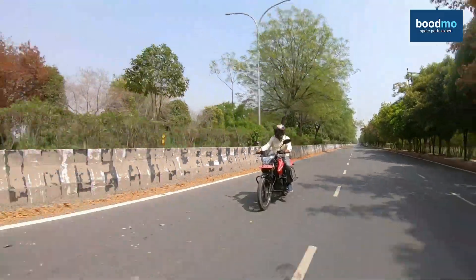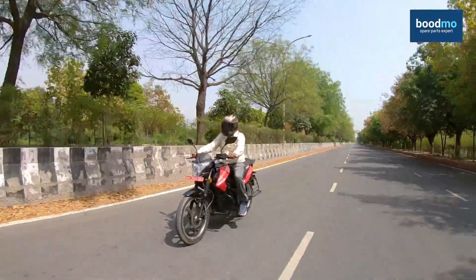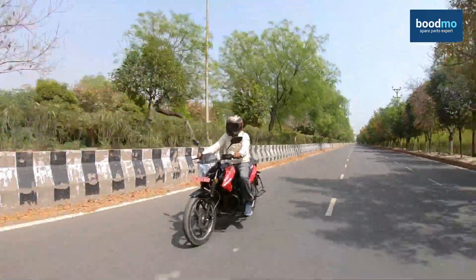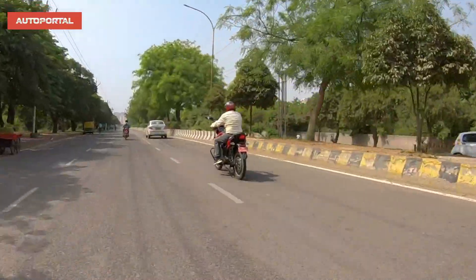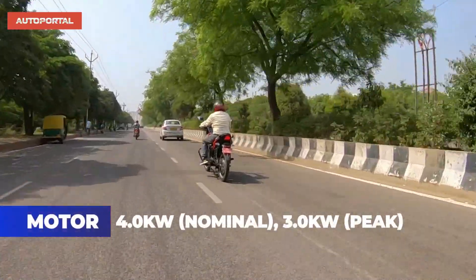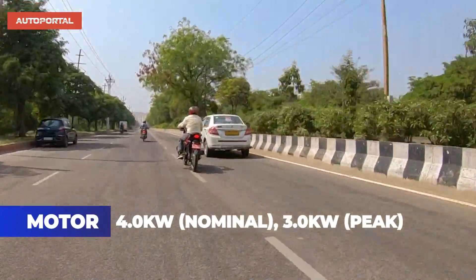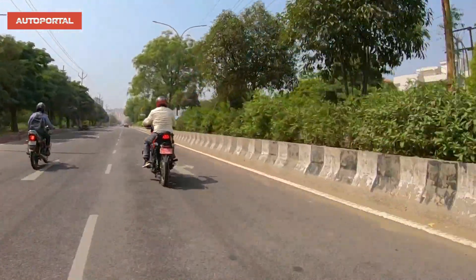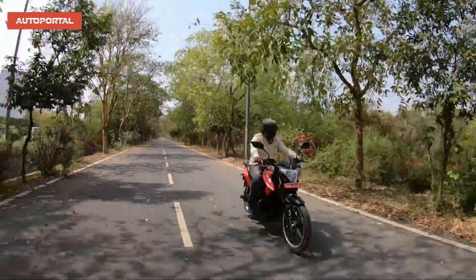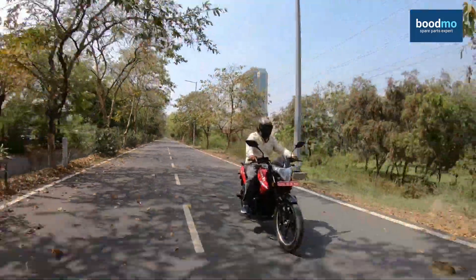Now let's talk about the performance of this bike. Electric vehicles — whether cars, bikes, or scooters — all have instant power and torque available. You don't need to wait for 2,000 or 3,000 RPM to kick in before you get going, because everything is instant. In that sense, the performance of this bike truly is exceptional. Whether you're in city mode, crossover mode, or thrill mode, performance is available in bucket loads and it is instantly available.